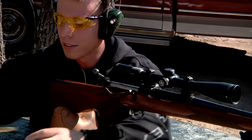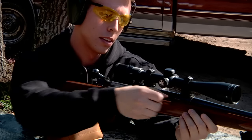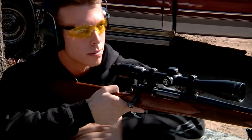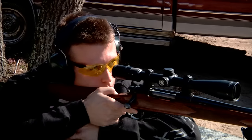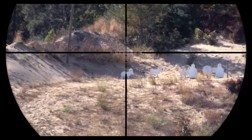Let's take one more and back it all the way out to 500 yards this time. For this last shot, I'll be using the top of the post as my aiming point.